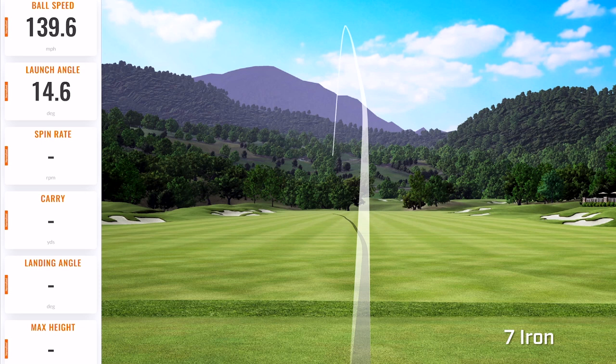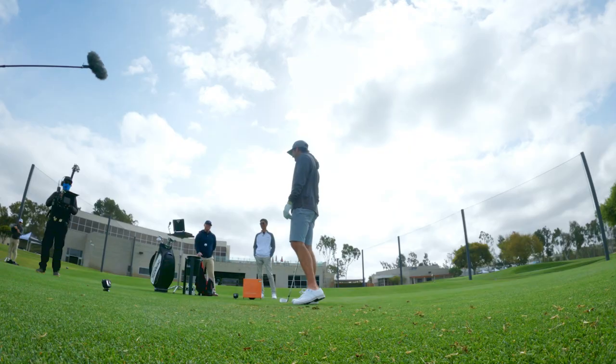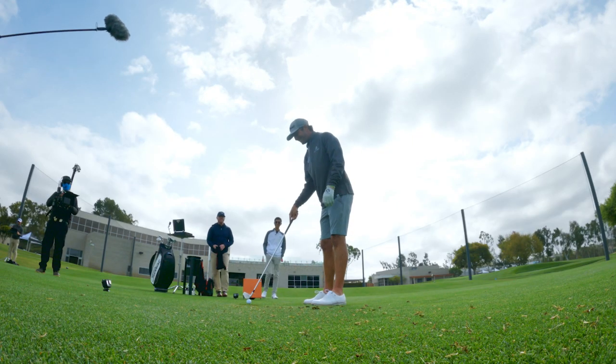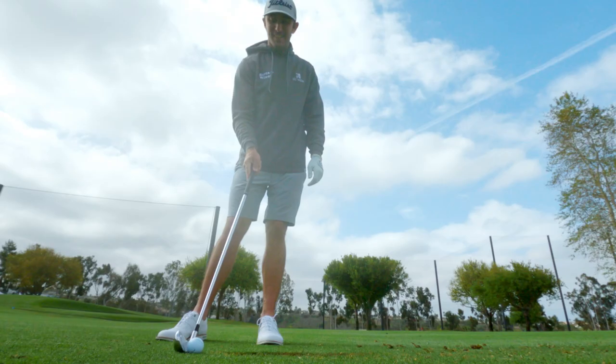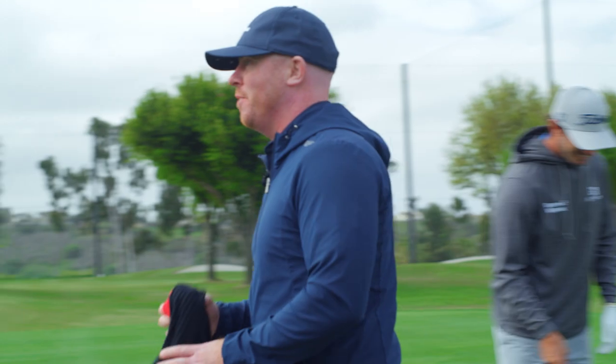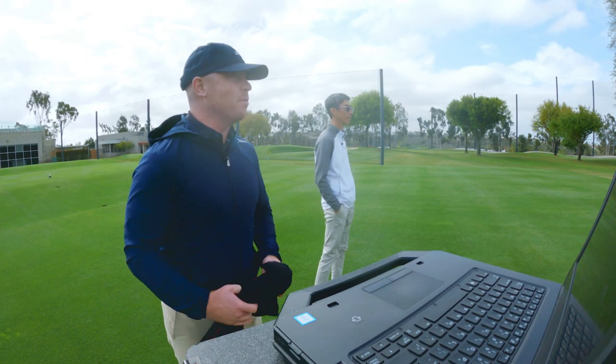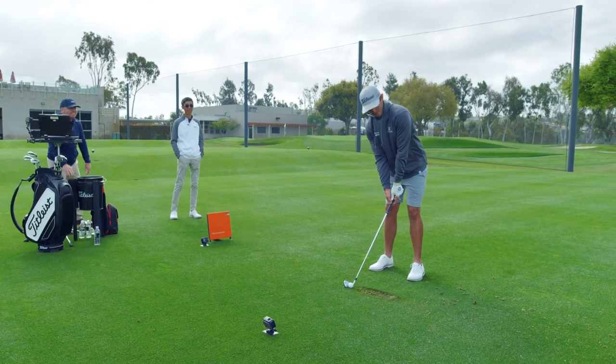That one had a little more to it — got hit a little harder. That is crazy. 202. Just carry seven irons. You only need a seven iron — I could be 10 under. All you need is a seven iron, and a bunch of nice short clubs in your bag. Yeah, a different way to go single length. Completely different way.